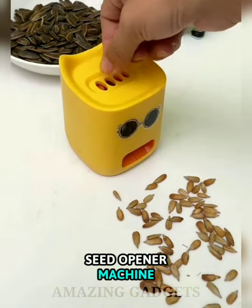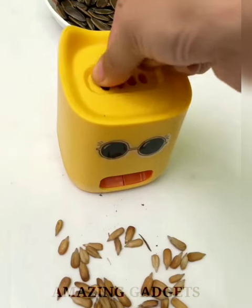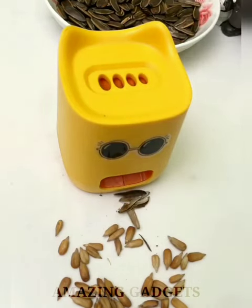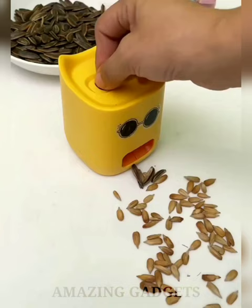The Seed Opener Machine distinguishes between good and bad seeds. It is convenient to use and light in weight. Compared with traditional manual peeling of seeds, the machine has obvious advantages in speed and will not cause damage to finger skin. It can be used for a long time — all day — with a single charge.